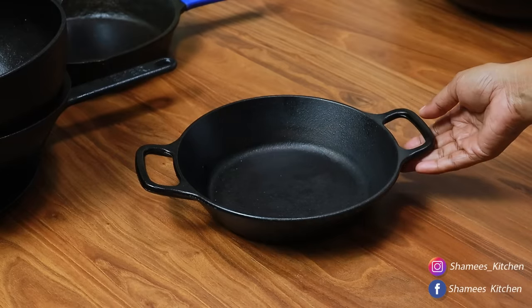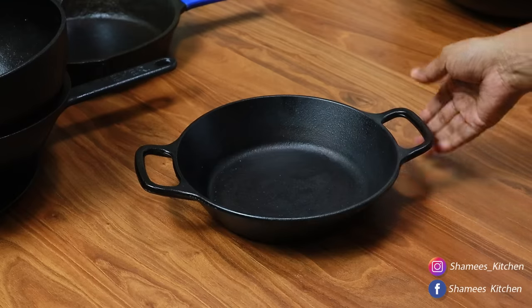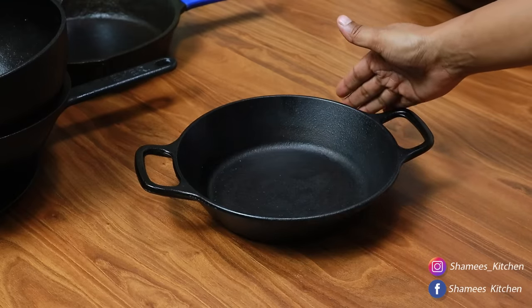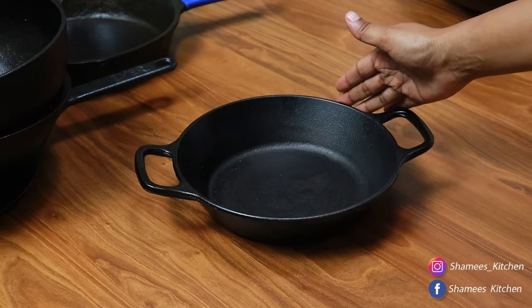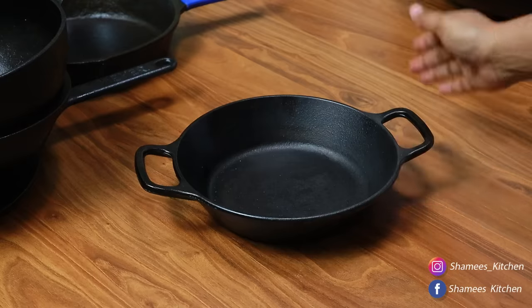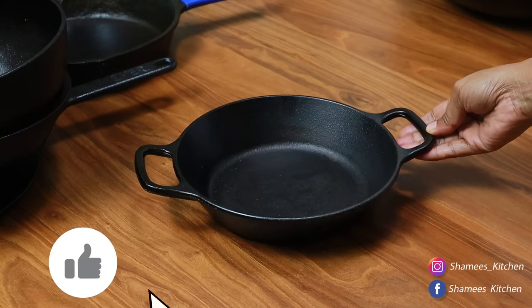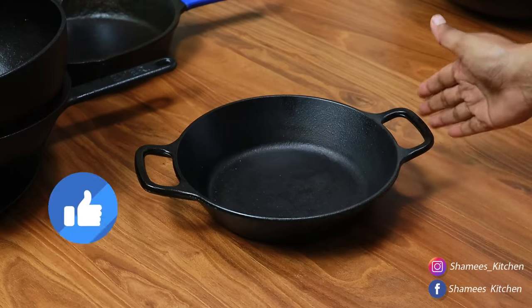We are going to use it as a complete and perfect set. We will use the induction, the gas, and all of them will go to the oven. We will use everything in the oven.